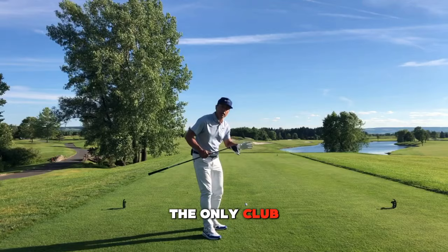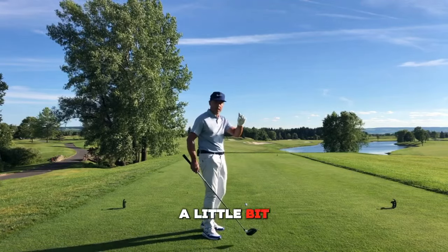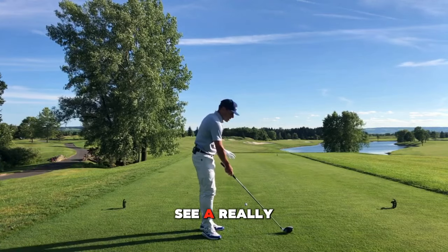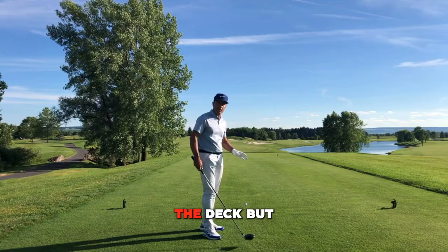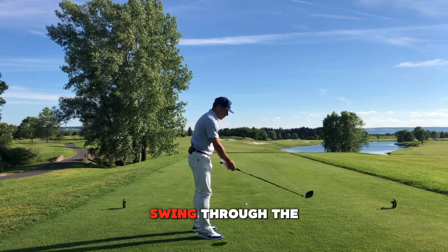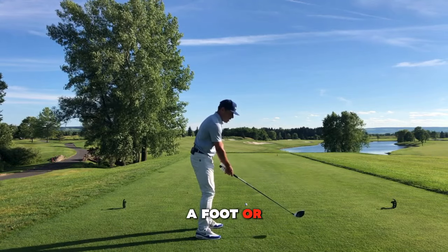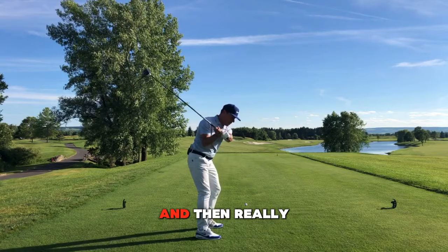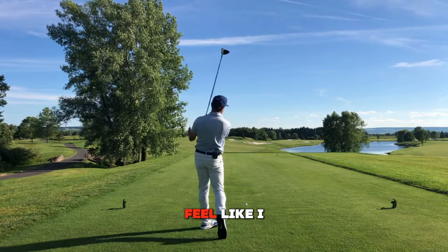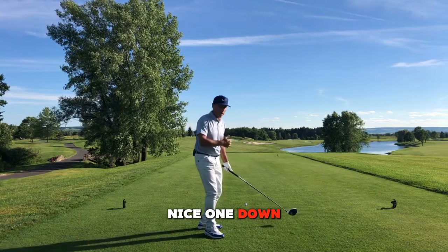The driver is the only club in the bag that's meant to always be swung through the air, only hitting a little bit of the tee and the golf ball — and that's it. Once in a blue moon you'll see a really skilled player hit driver off the deck, but for the most part it is a club we're going to swing through the air only. A lot of the time I like to hold the golf club a foot or so off the ground and feel like it's just going to pass through the air — I want to feel like I can make that swing unencumbered, collect the ball, and hopefully hit a nice one down the fairway.